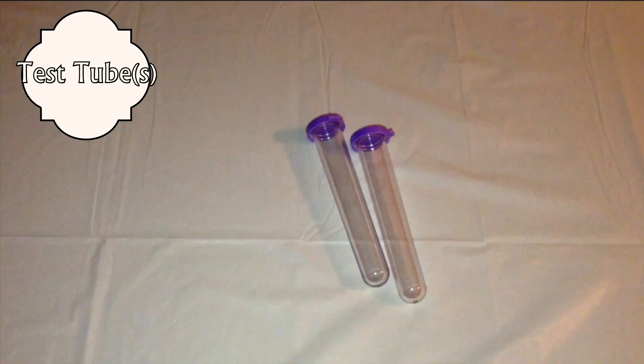You are going to need baking soda, vinegar, a teaspoon or tablespoon, a test tube, a funnel, and a balloon.